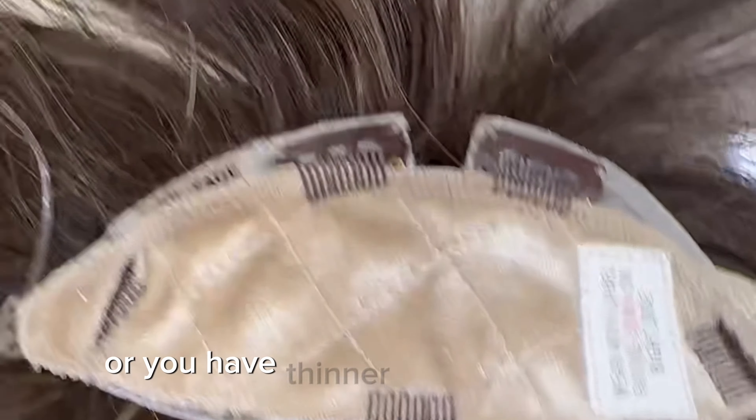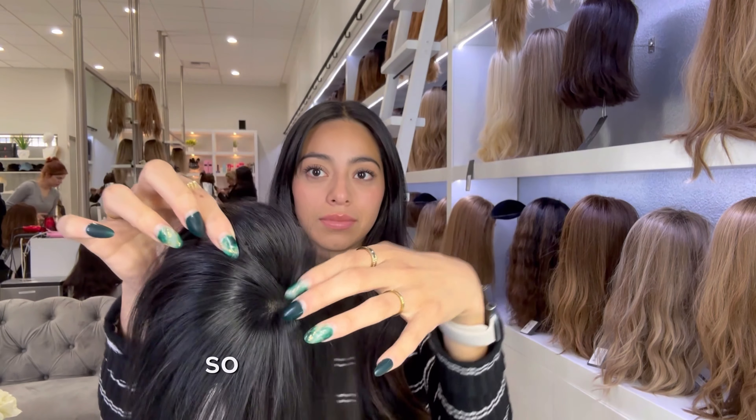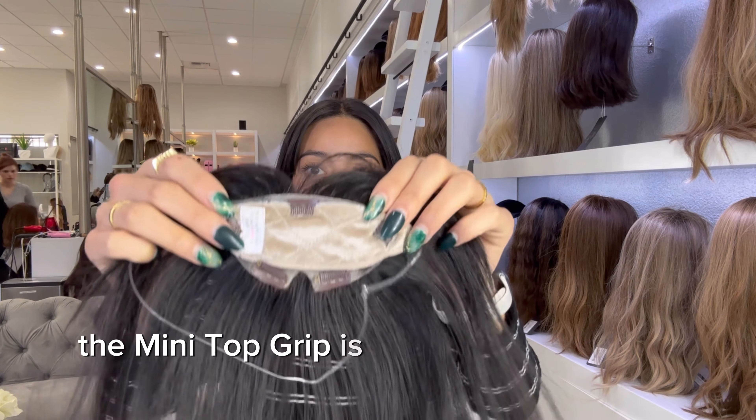This is especially great if you're purchasing a fringe topper because your hairline is thinning or you have thinner hair to begin with. Wearing it with the mini top grip is such a great choice. You use it by clipping it into the hair topper so that the hair topper does not have to be clipped into your hair.